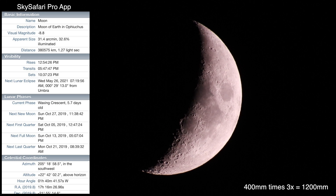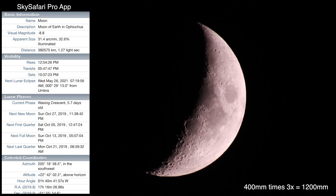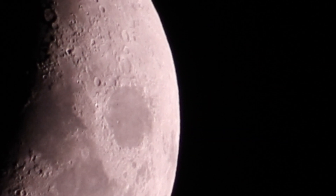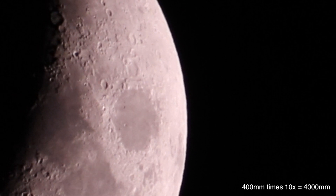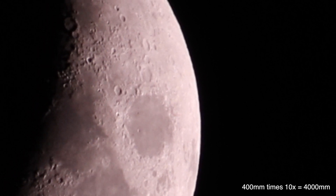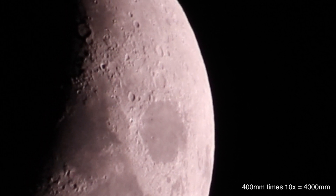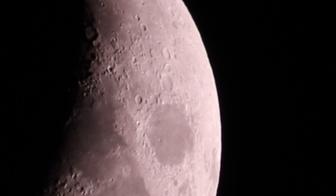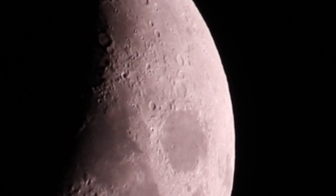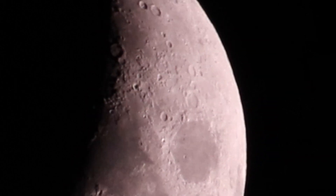That's quite cool — that's the crescent moon at 400 millimeters with the 3x zoom on. Nice flyby there! We should get that in clearer but our skies are pretty mucky.